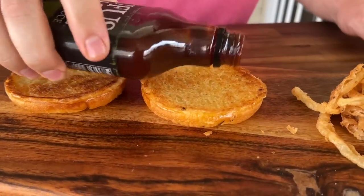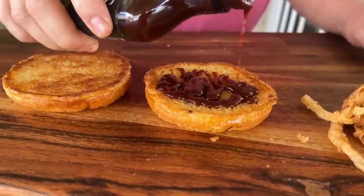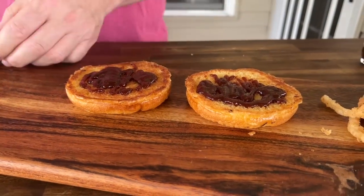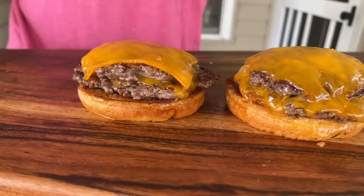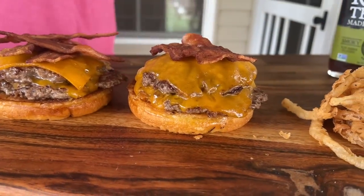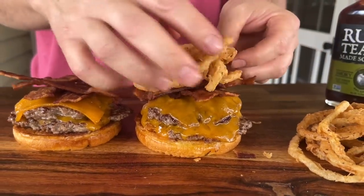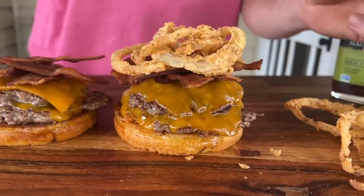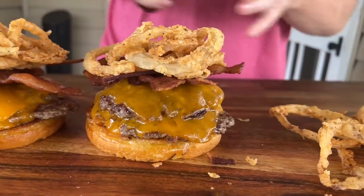Alright guys, let's build it — take some of that barbecue sauce, going to do it on both sides. Those nice toasted buns make a perfect landing zone for those juicy burgers. Top it all off!